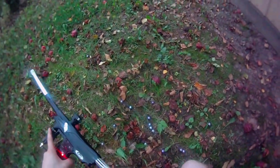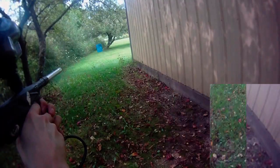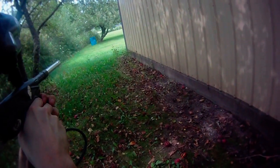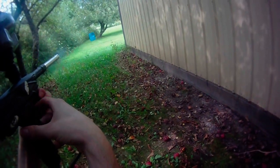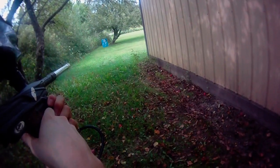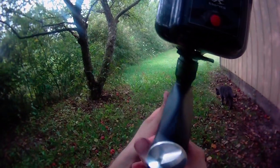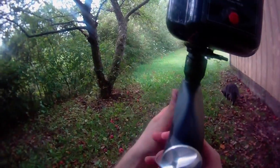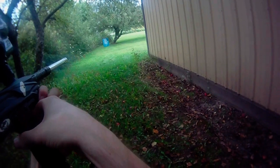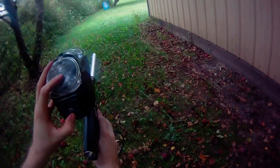There's the bolt pin, there's the bolt. That's it.